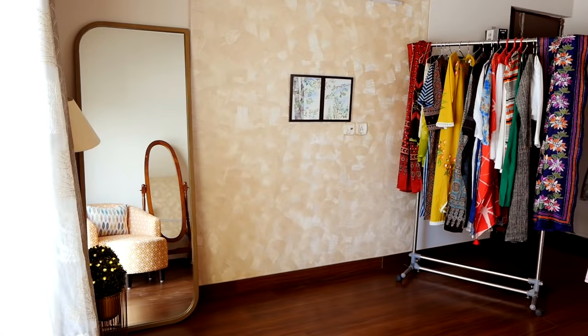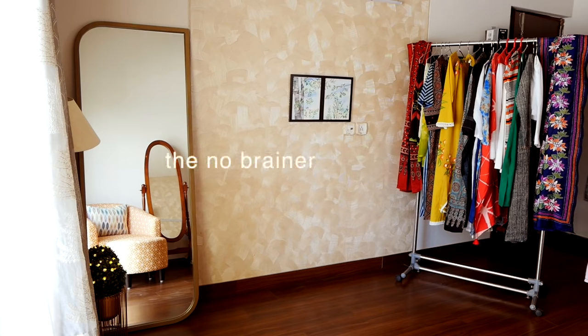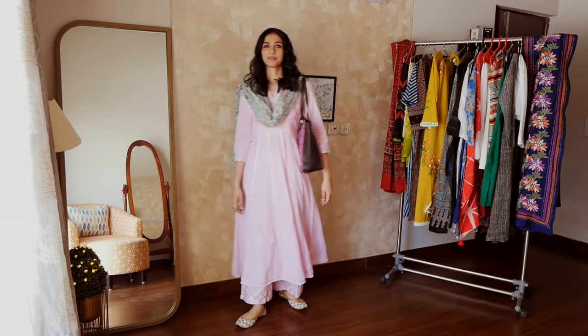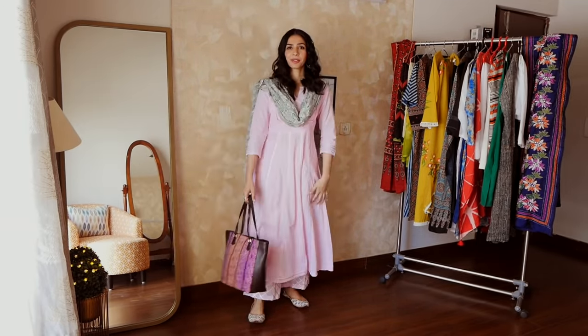Moving on to the second category: suit sets. I feel suit sets are the kind of thing you can pull off on days when you have time and energy but don't want to invest in putting together an outfit.